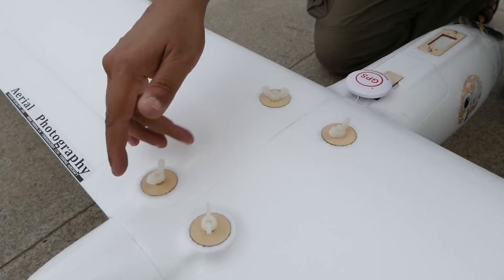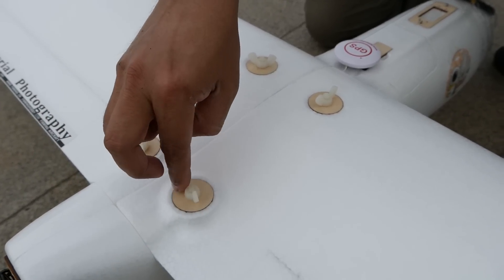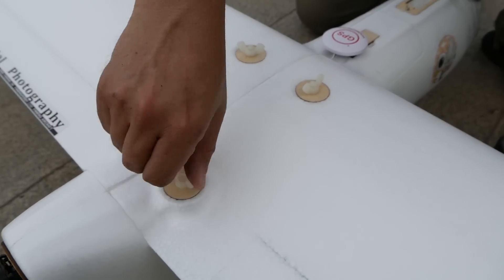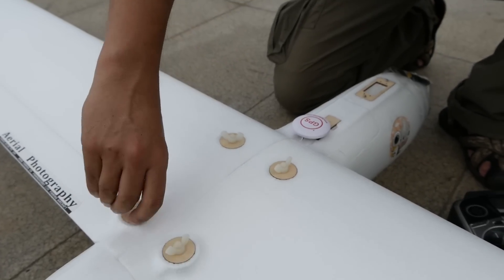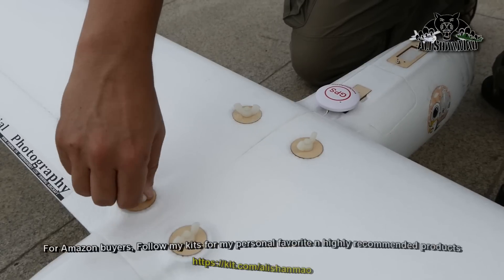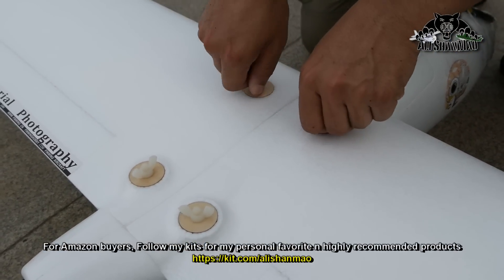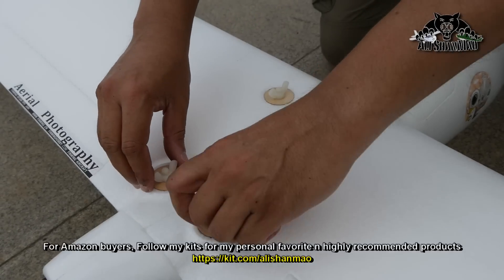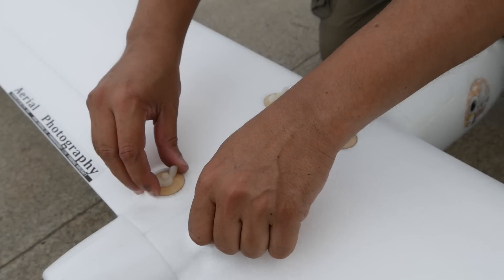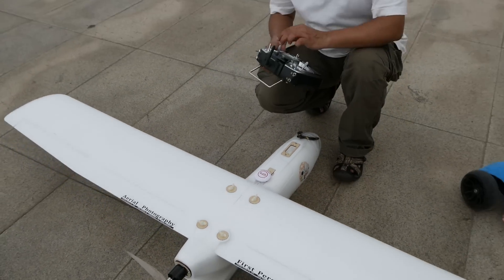So Ben was right. Thank you very much Ben for making these engineering grade nylon nuts and bolts. I thought the wings were going to fall. Even when I threw it, it was like a nice g-force on it. If the wing falls then the ball will fall. But my motor angle and everything seems to be perfect.